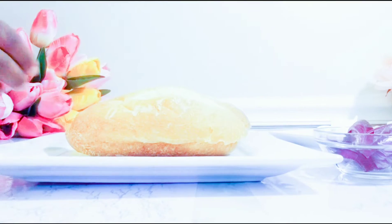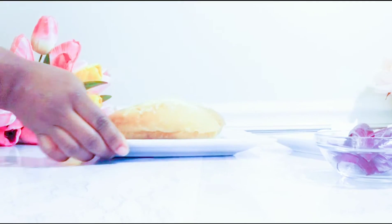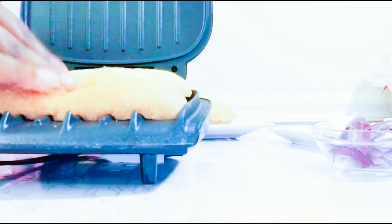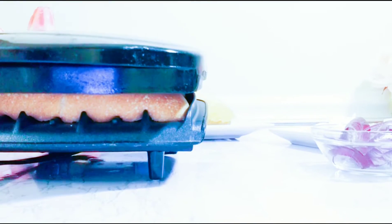I will be using two slices of sandwich bread for this recipe. I'll put my bread in the toaster and toast them for just a few minutes.